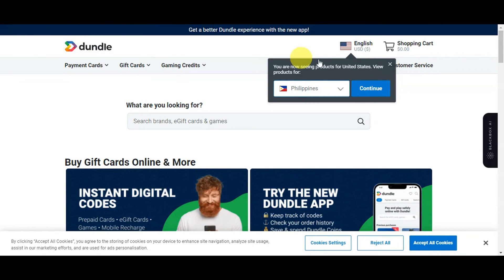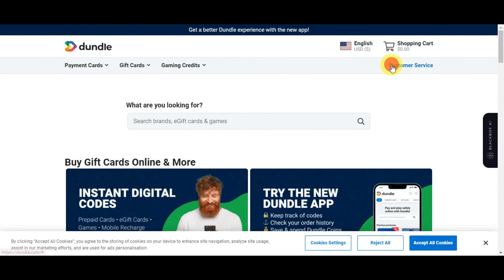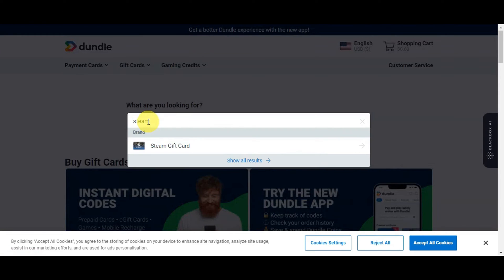Here's what you could do: you could go ahead and search some of the different websites that offer Steam gift cards which are also offering Apple Pay as a payment method. For example, Dundle — we're just going to search for 'Steam gift card' on there.